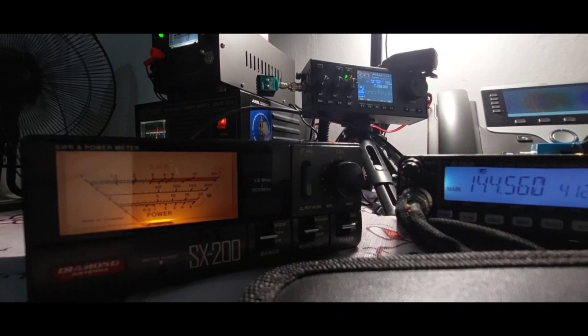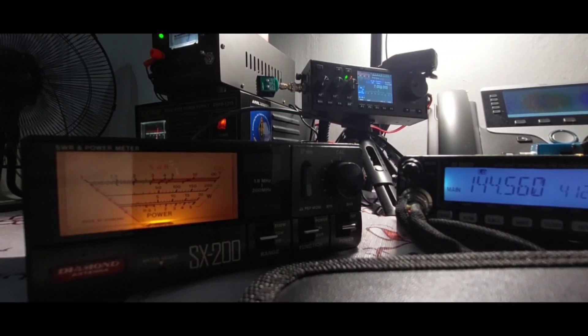Let's test using the Diamond SG-7900. The range is set to 20 watts, function is set to calibration — we need to calibrate first before testing — and power is set to forward. Transmitting at 144.560 MHz.